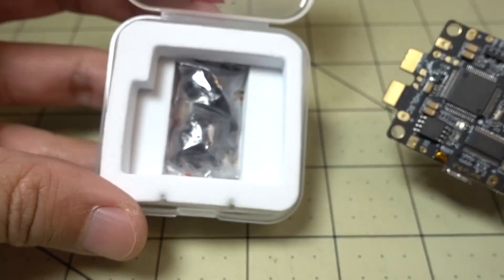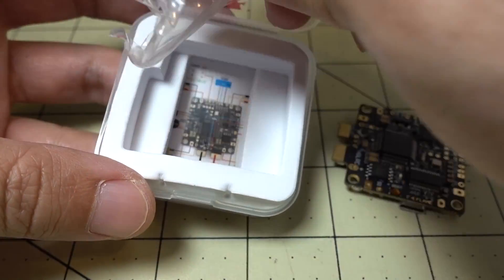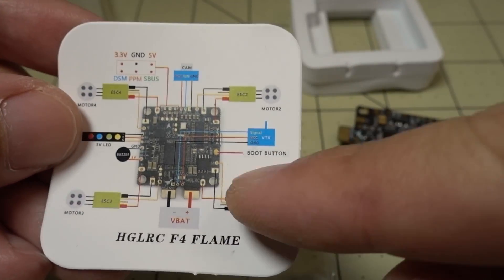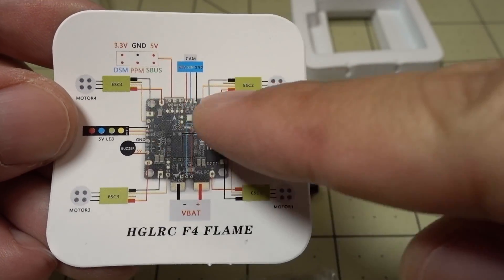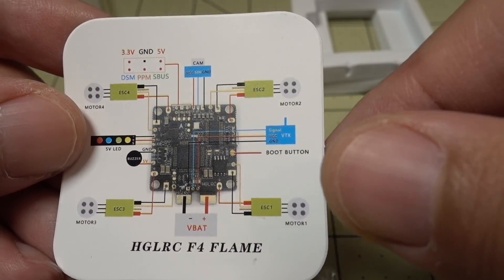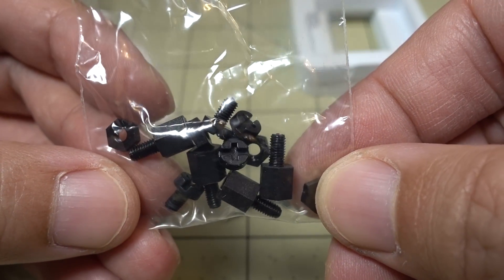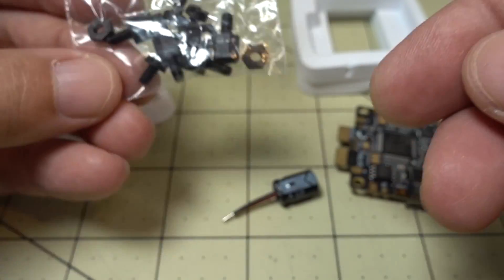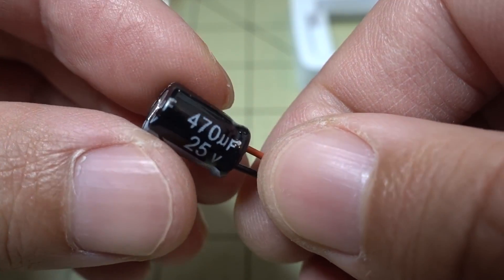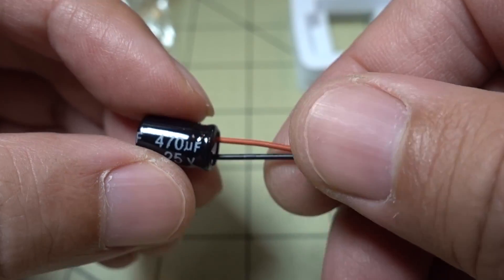Inside the packaging you get the board itself, and some other little accessories. There's a little card with a diagram showing all the different pinouts and connections. You get some nylon standoff screws and nuts for mounting the board, and they are including a 470 microfarad 25 volt capacitor.